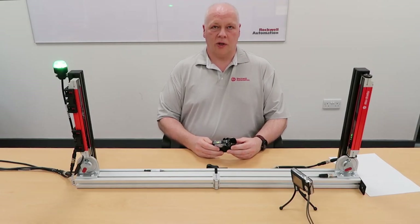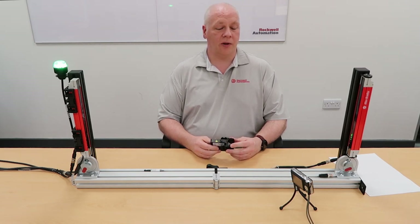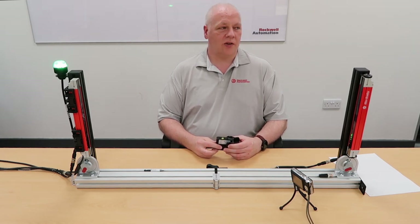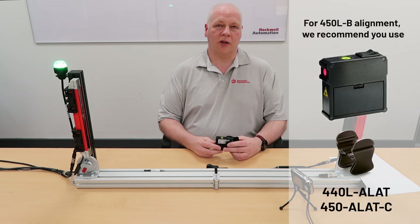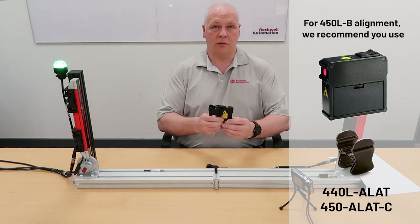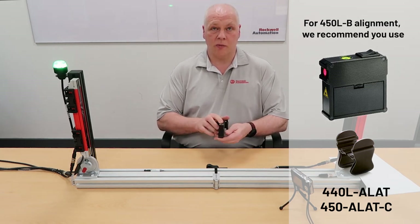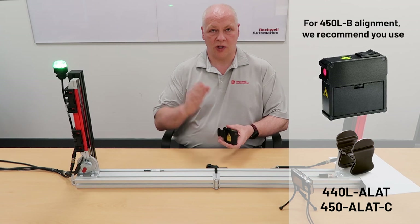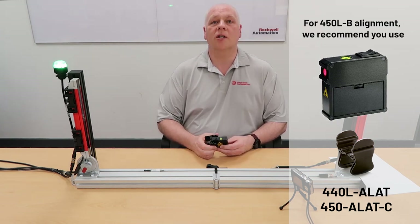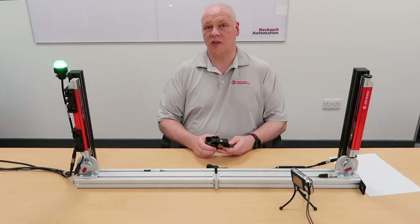We're now going to look at how you perform alignment on the 450L B. The B does not have the integrated laser alignment system, so it has a little bit more of a challenge to align. But we have an accessory — the 440LE ALAT — which is a laser alignment tool. It's only a single spot laser, so you need to use it in multiple positions and move it yourself manually, but it does essentially the same job.